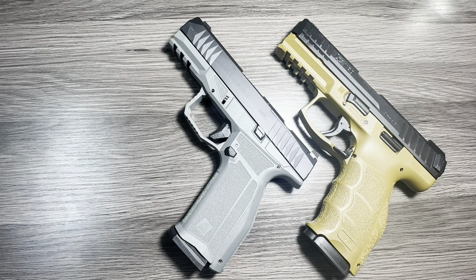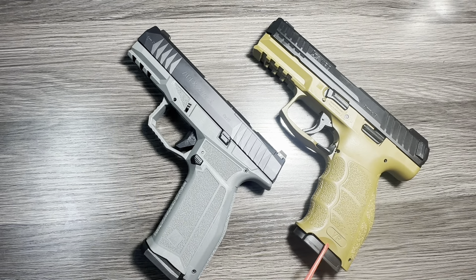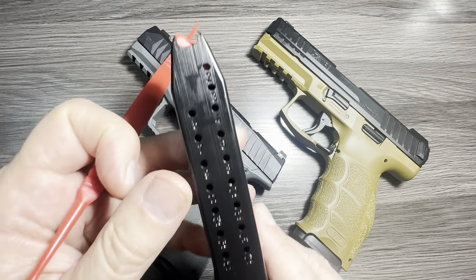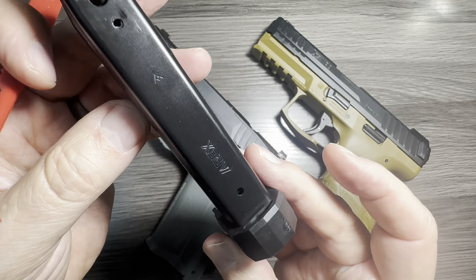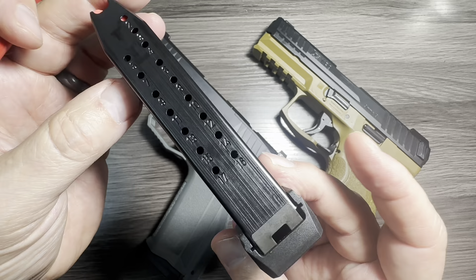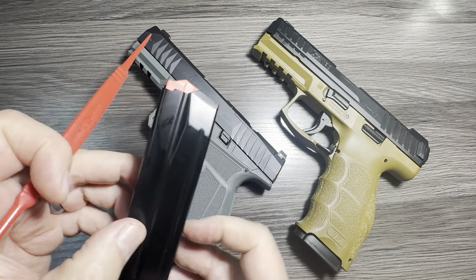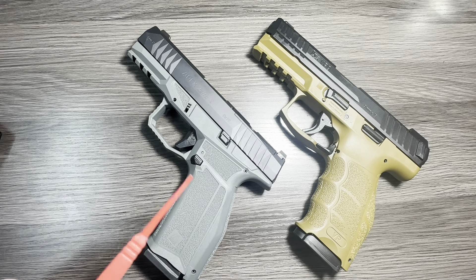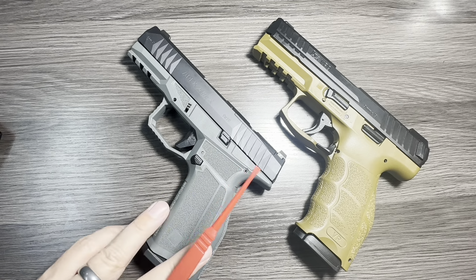Both come standard with 17-round magazines. The H&K VP9 comes with two 17-round magazines, and the Delta comes with a 17-round magazine plus an extended plus-two base, making a 19-round magazine included as well. So you can swap between the 17 and the 19. It really feels like AREX tries hard to add a ton of value, and I'm really impressed by that.